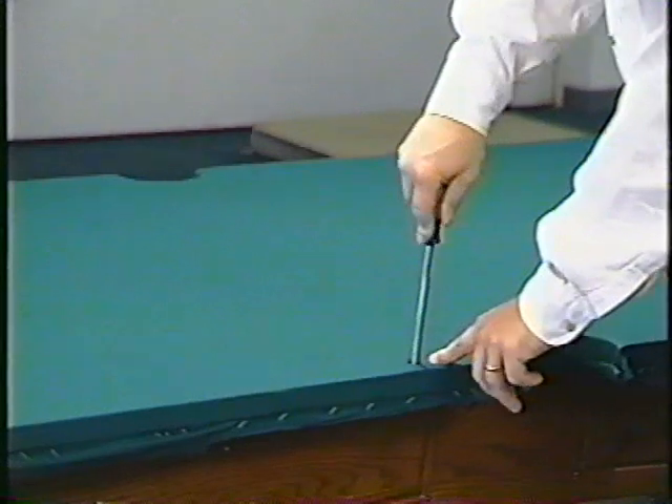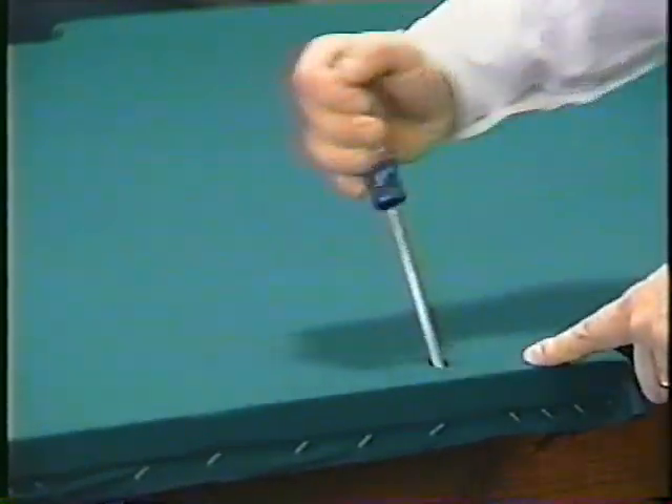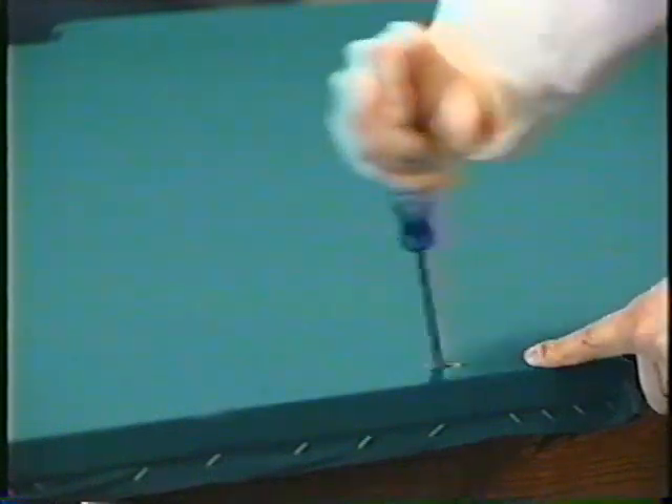The rails will bolt to the table through pre-drilled holes in the slate. To expose those holes, locate them with your finger, then use your screwdriver to puncture the cloth and rotate the shaft of the screwdriver to open the hole.